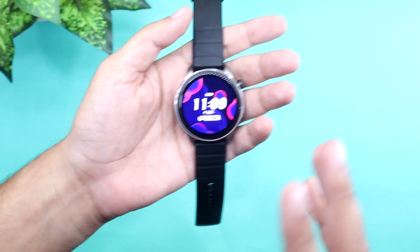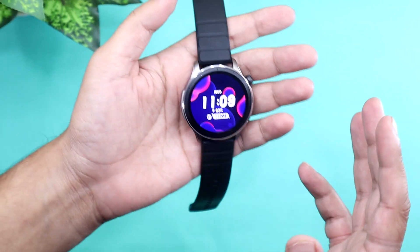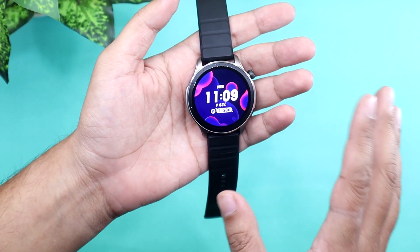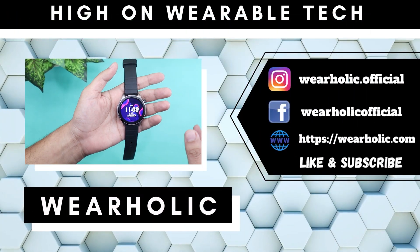I recently did a heart rate accuracy test of the Amazfit GTR4 and results were surprisingly good. And now it's time to do a similar comparison for blood oxygen reading.